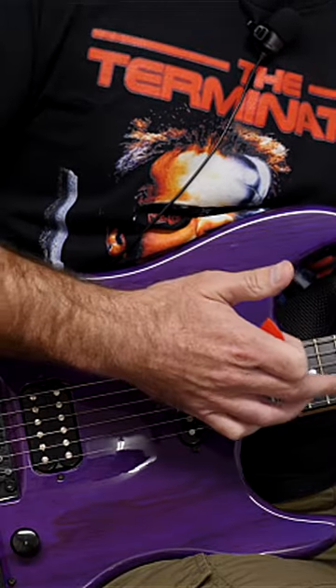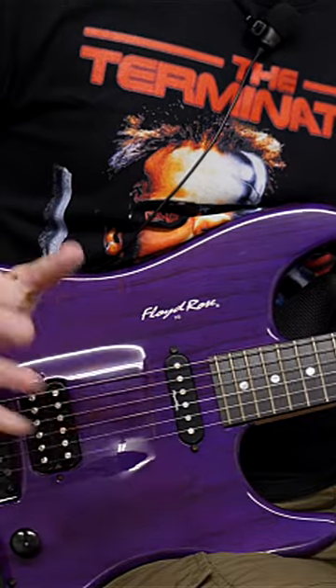And if you want even more help getting an even better guitar technique than ever and being able to shred all over the neck, click that link.